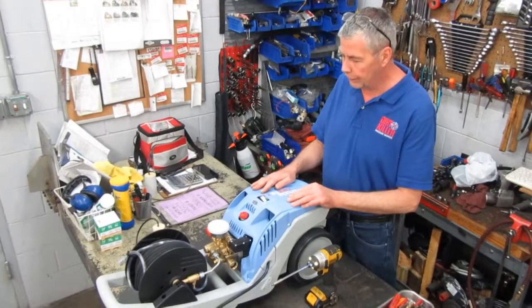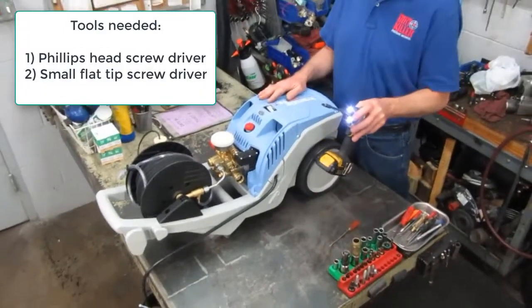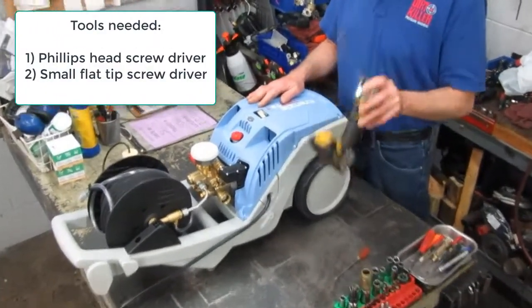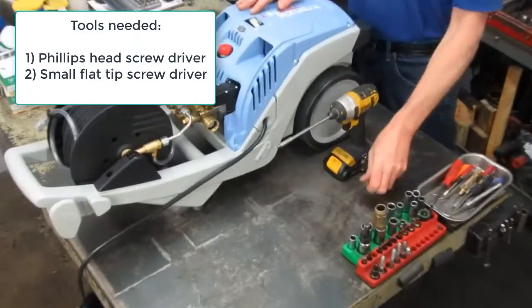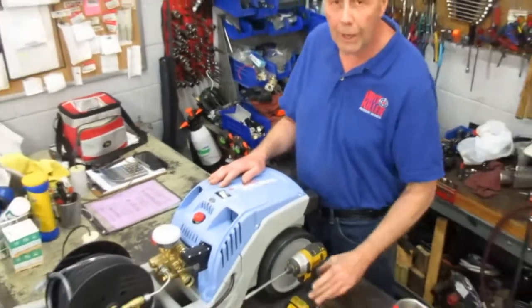All right, friends, 1122, changing out the capacitor. First thing you're going to need is a Phillips screwdriver with a medium head. You can do either a manual or you can get an electric one. Second thing you're going to need is a small flat-tip screwdriver. That's all you're going to need for doing this job.